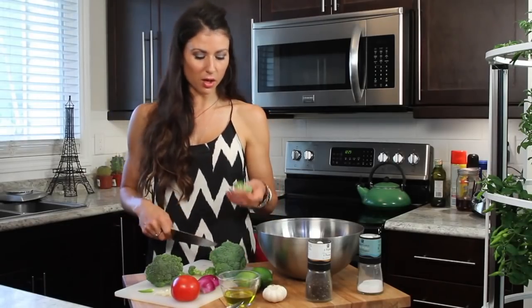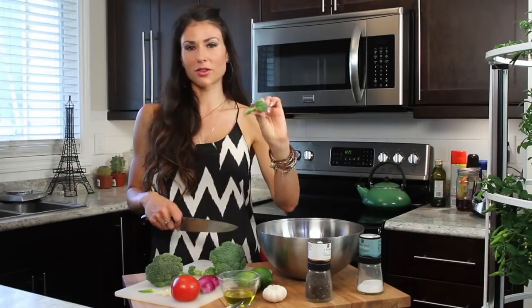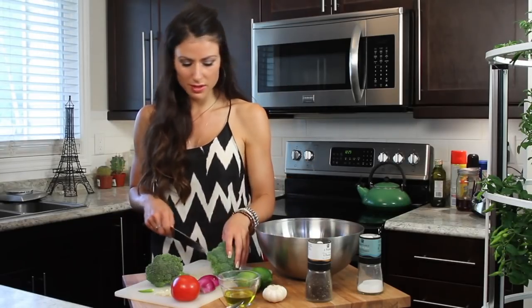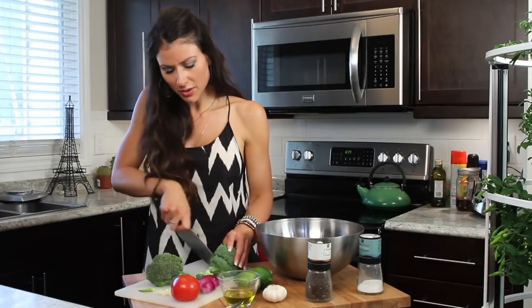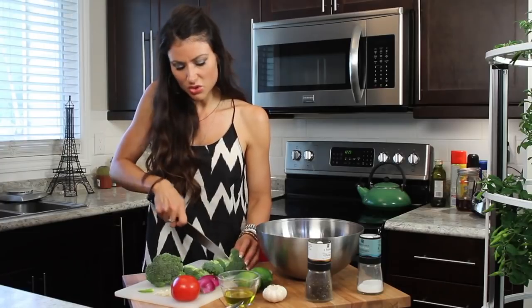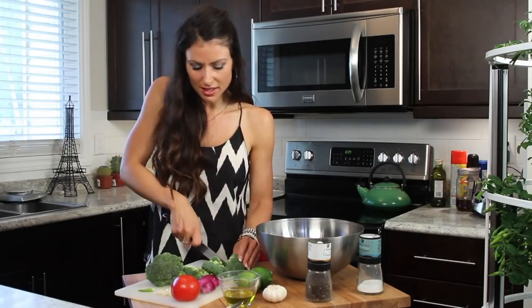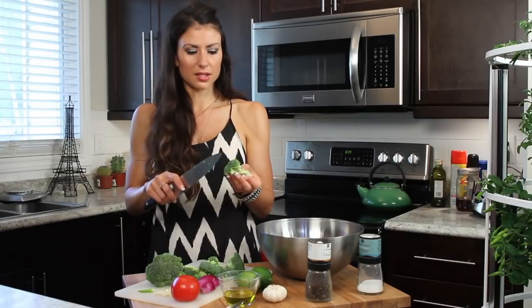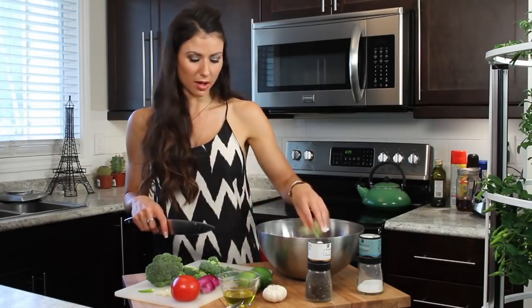To get started, I'm just going to chop the broccoli into florets — that's the fancy word for them. It's okay if you use the stems; I didn't use them for this recipe, but there are lots of nutrients in the stems as well. I just like the look of the flowery part, and it holds a lot of the oil and the lime flavor in those parts of the broccoli.